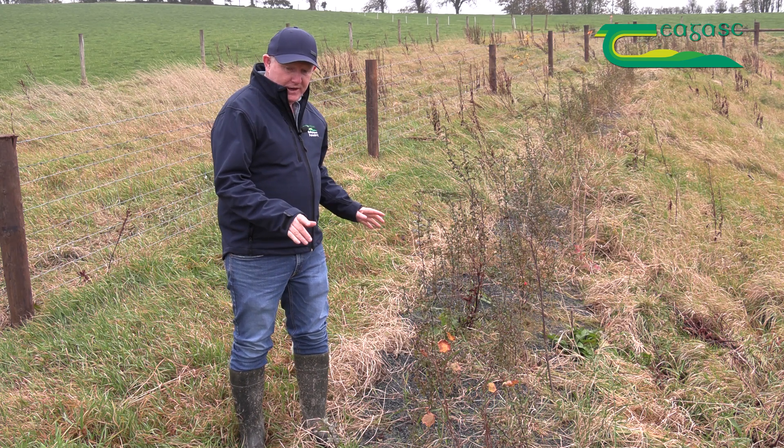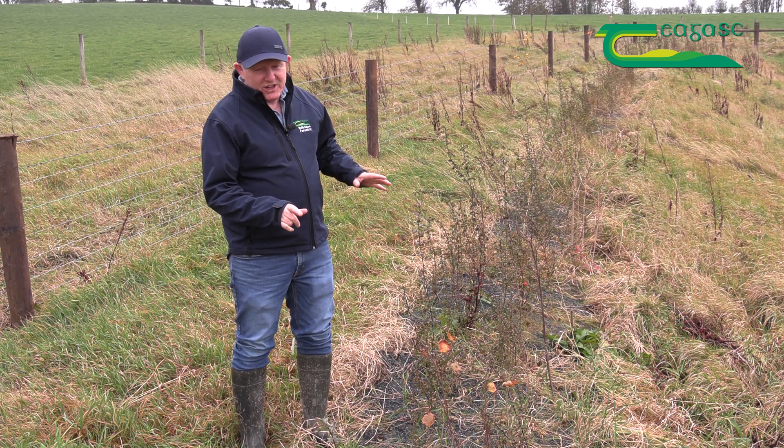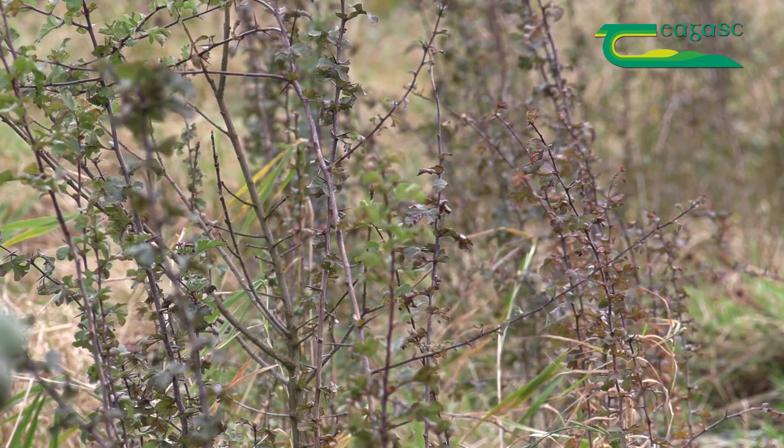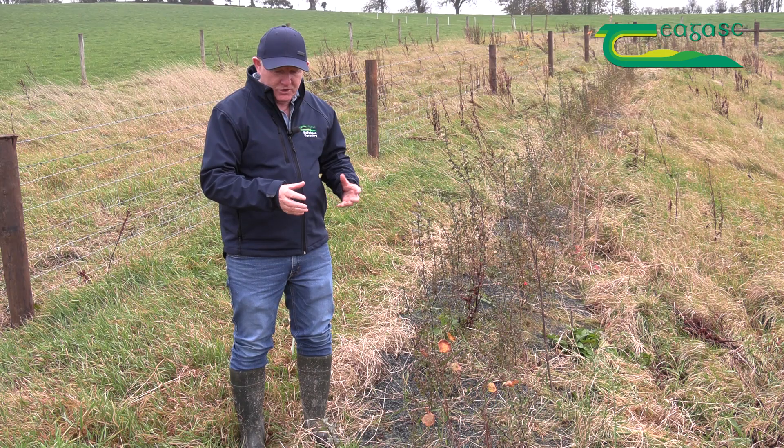The best time to plant your hedge is between December and mid-March. After mid-March, what tends to happen is the buds begin to develop on the hawthorn and they flush early.